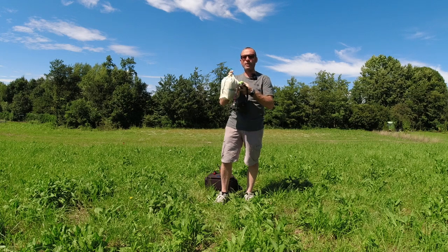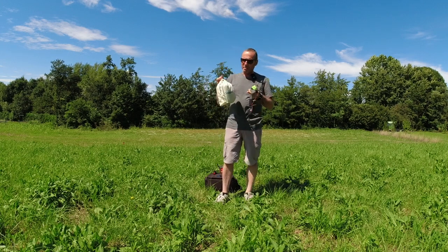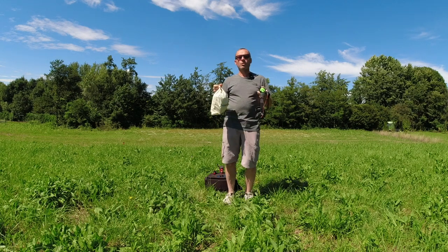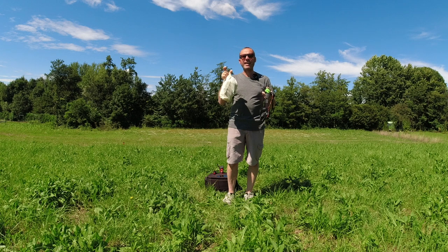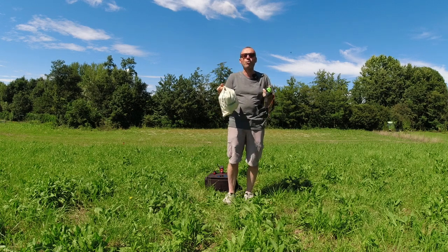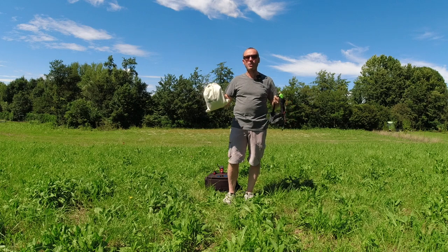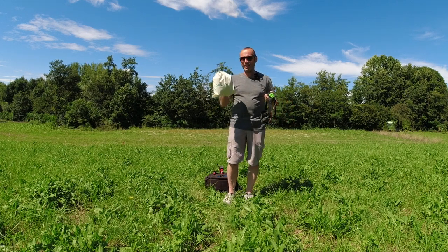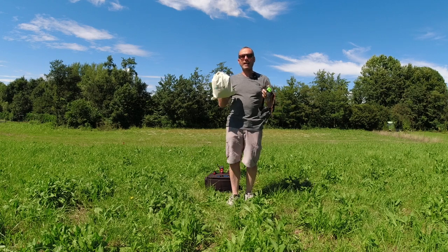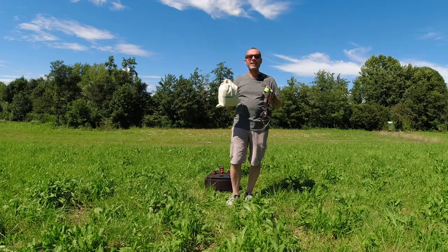Una volta inserito lo smartphone in questo visore è come avere indossato gli occhiali DJI. A differenza dei soliti visori VR da 20-30 euro, che hanno bisogno di un'applicazione dedicata che divida lo schermo in due parti — perdendo tantissimo in definizione e qualità — con questa Magic Mask tutto è più semplice. Le lenti dividono per i nostri occhi l'immagine con una qualità incredibile.